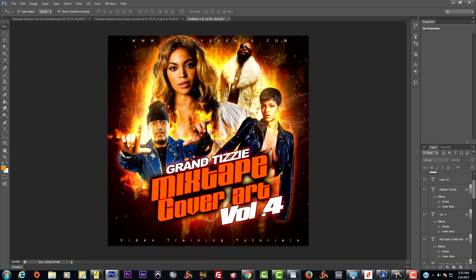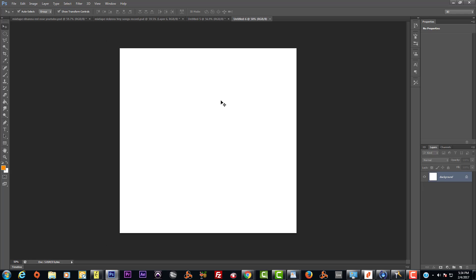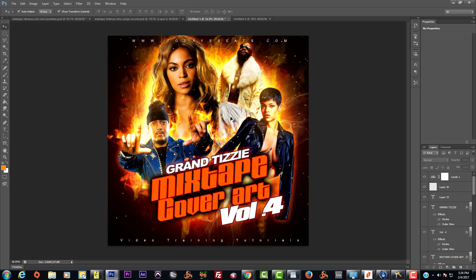For mixtape covers, it depends. If you want to do printing, I normally go to inches and do 4.75 by 4.75. If you're printing, set the resolution at 300 DPI. I usually don't mess with the bit range much — 16 to 32 — because more bits means a bigger image file, but I never really go past 8-bit personally.